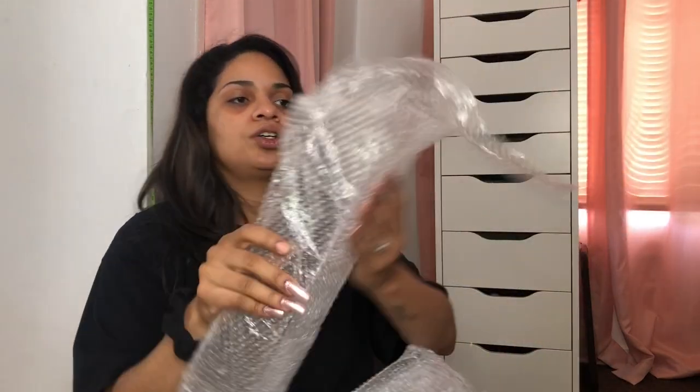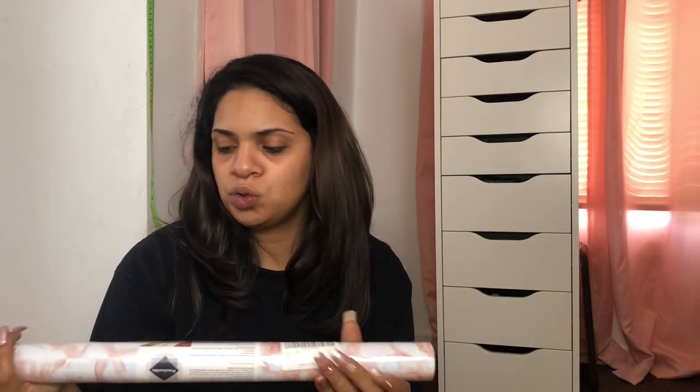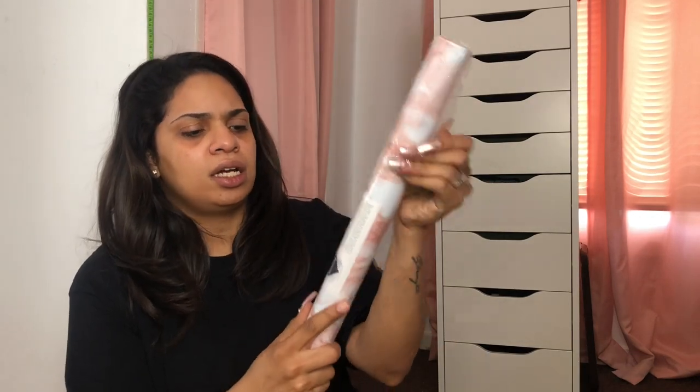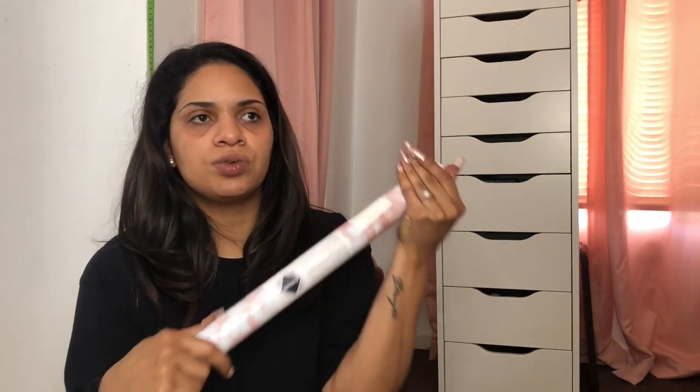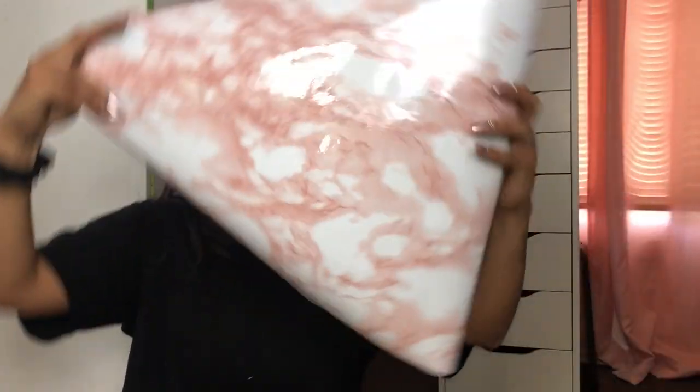I ordered these acrylic shelving units that are going to be hung up on my wall so I can display things on them. They'll go right on the wall next to me, and it comes with four shelves. The next item is a pink marble contact paper — it's waterproof and I want to use it to cover the top of my desk for protection. I wanted glass but decided to do this instead — it's super pretty.